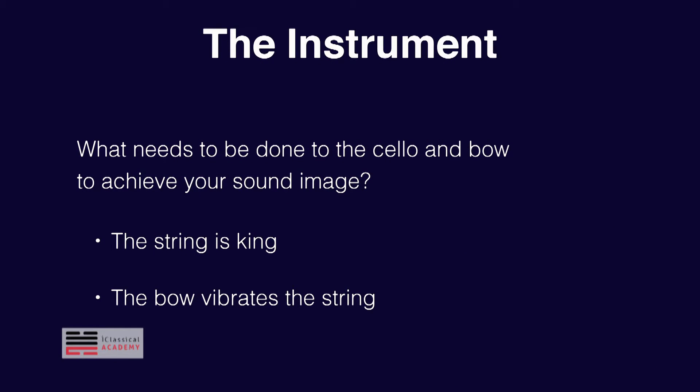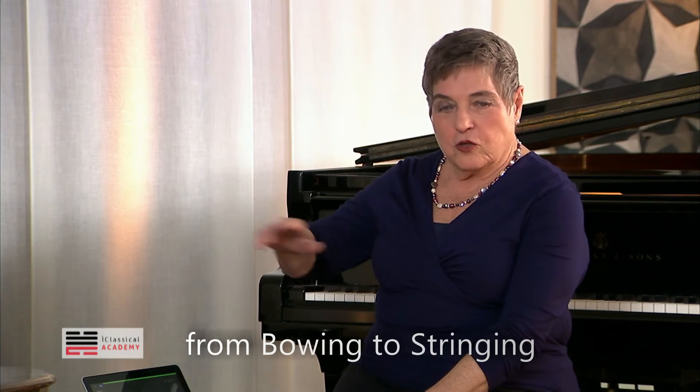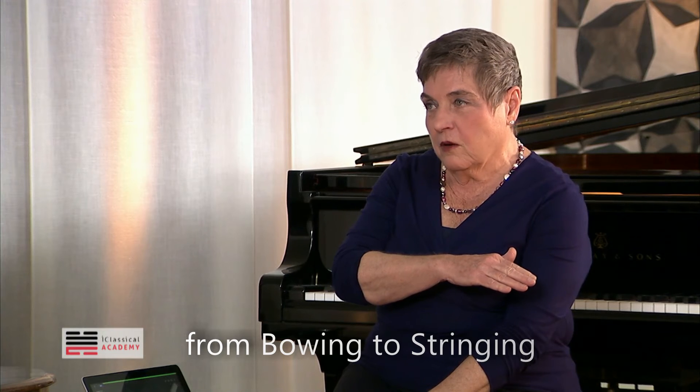So now, we've talked about before, when we were talking in the general aspects of it, about the cello and the bow. So the question gets to be, what needs to be done to the cello and bow to achieve your sound image? So we talked about the properties of the cello and bow.